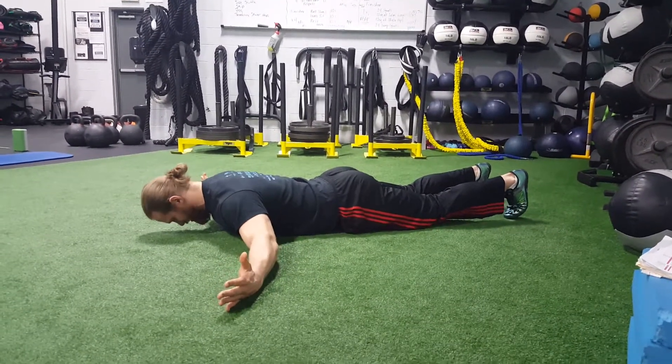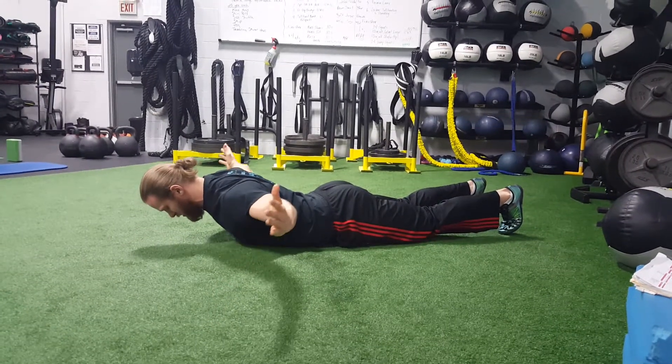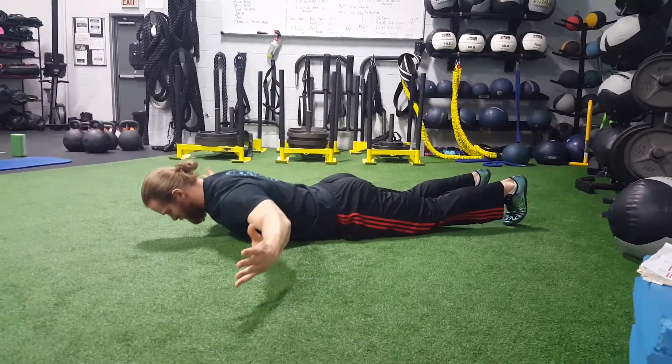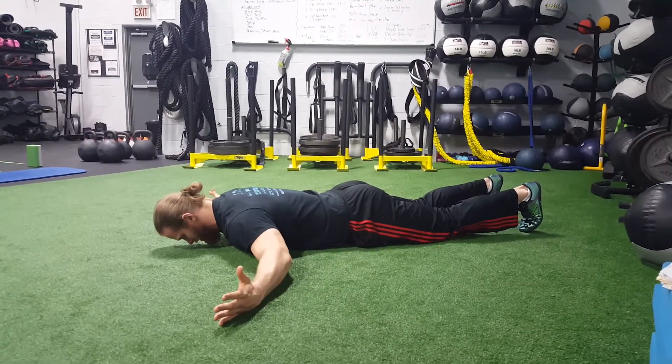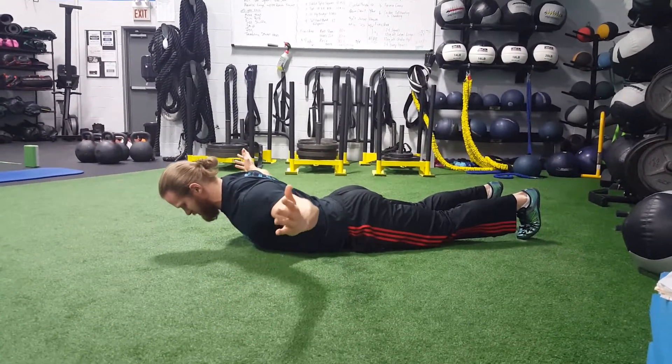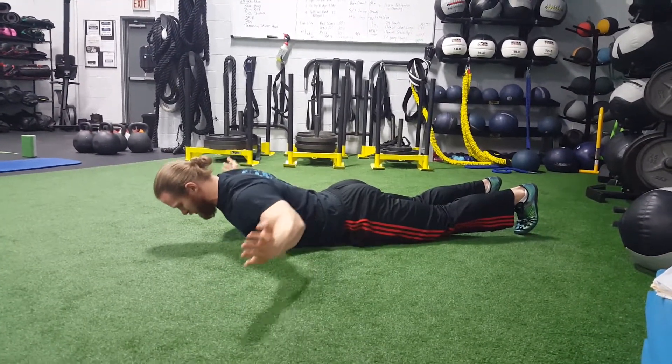Starting with thumbs up, chin tucked down, lift just with your chest and your arms, squeezing the shoulder blades together, and back down. Be careful not to look forward — you want to keep that neck neutral. All that lift is coming from the thoracic spine, and I'm squeezing the shoulder blades at the top. Do all reps in one position with thumbs up.